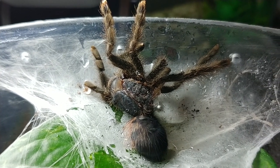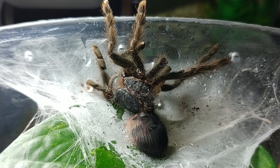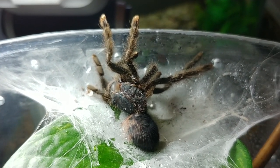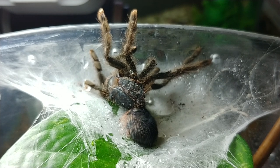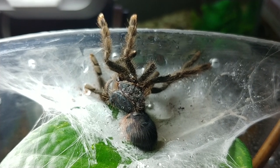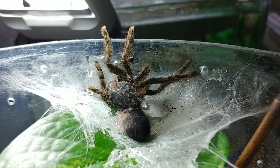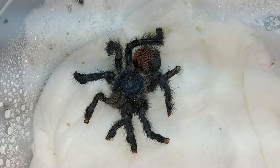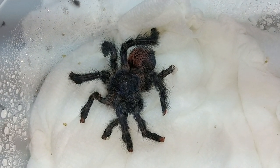This is the little Avicularia avicularia that I got from PetSmart. It was kept on really dry substrate in a critter keeper. It's molting and it just didn't look right to me — this is where it's stuck. I'm going to do what I can to try and help. I don't really know if there's anything I can do but it's really sad. My poor little Avicularia avicularia — it's lost a leg and part of another leg.